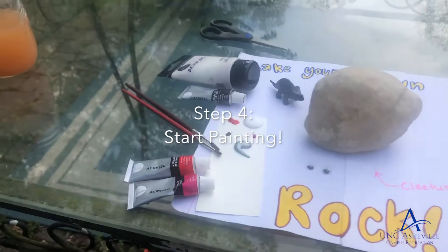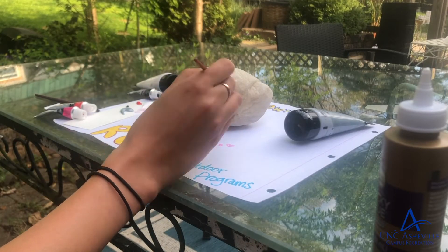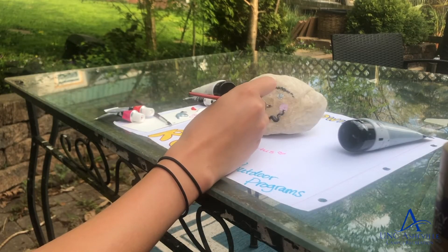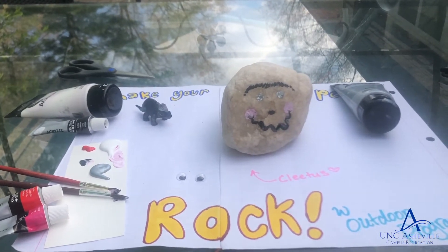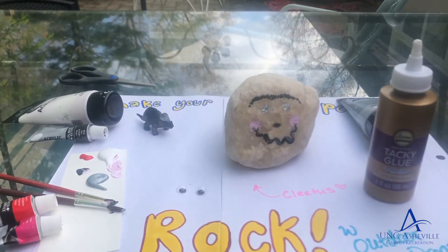Step four, start painting. After you've painted all of the features except for the eyes, step five is to take your tacky glue and put on the googly eyes.